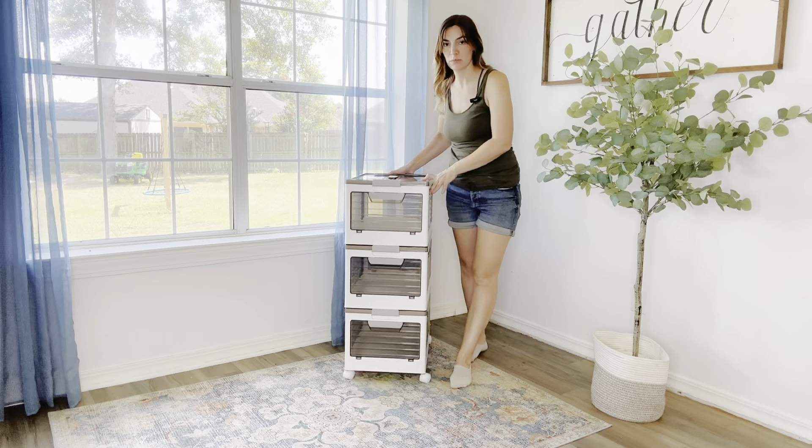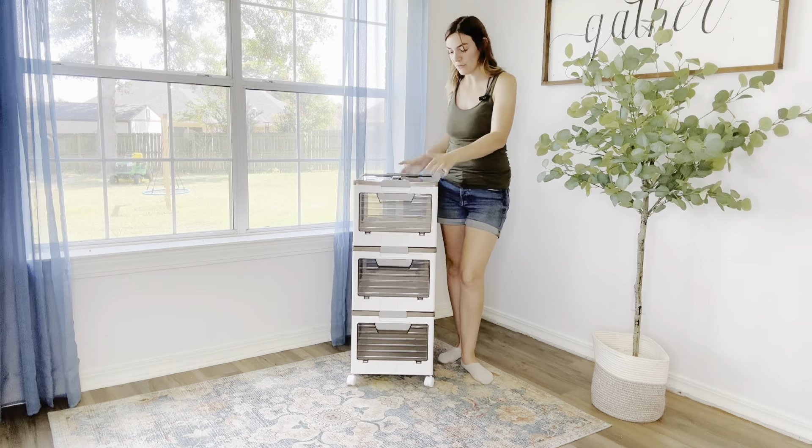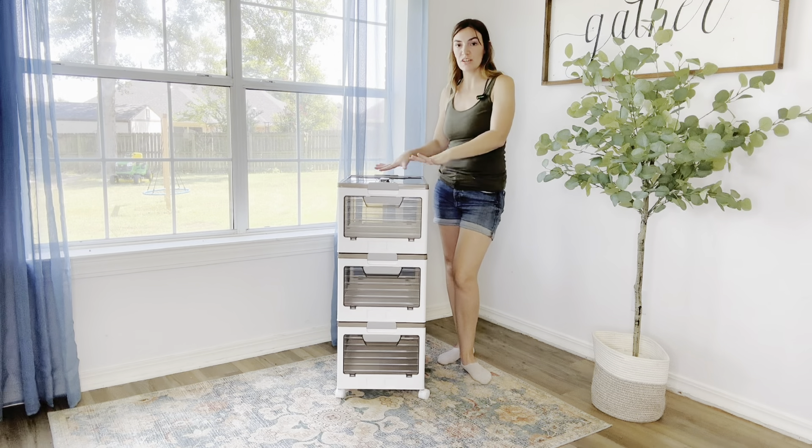I got these large capacity stackable storage bins and these things are really cool. Look how big they are — it's a 14-gallon capacity and it's supposed to hold up to 220 pounds, which leaves so many options for what these can store.